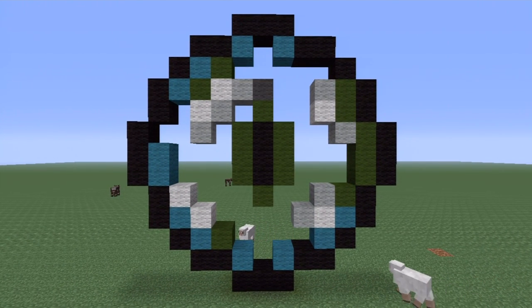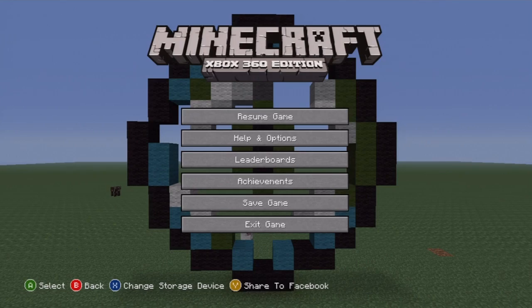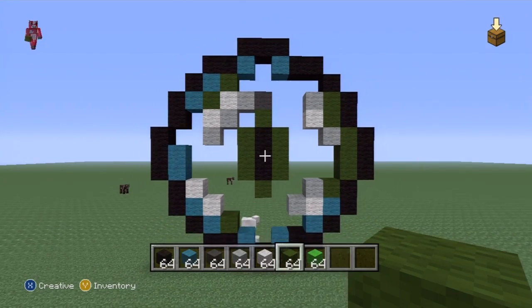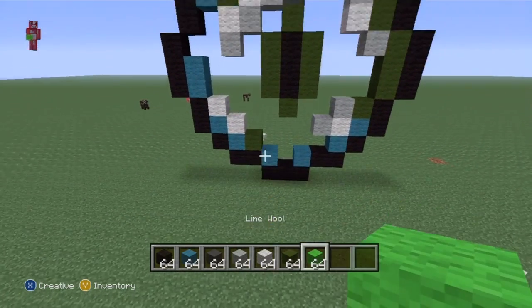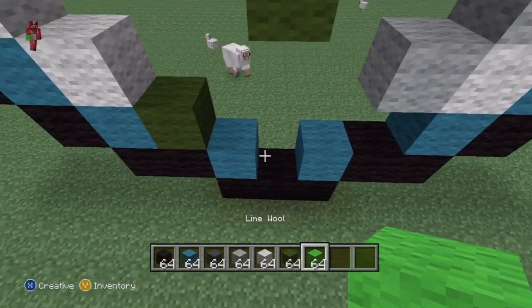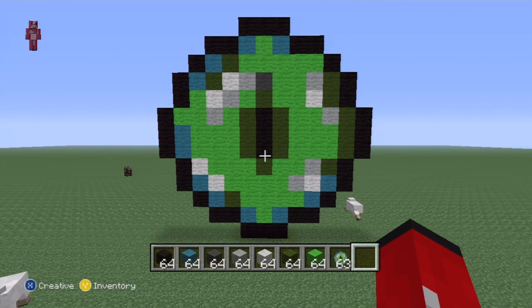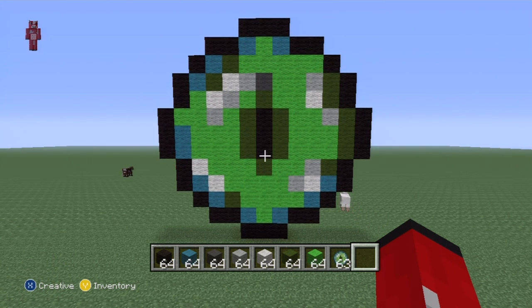What you want to do now is fill everything else in with lime green, which is exactly what I'm going to do. To cut out time I'm just going to fast forward this little bit, and then once you've got all of the lime green in it should look like that. That is pretty much it.